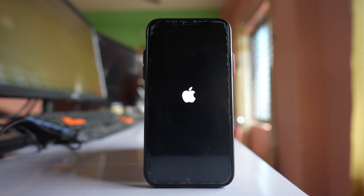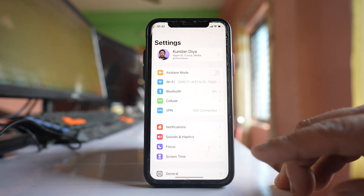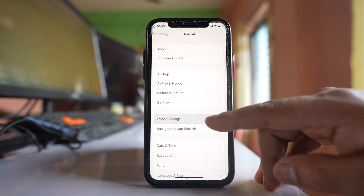After that we will see some more things you can do. Once the phone restarts, check how much space is left. Go to Settings, then General, then iPhone Storage.